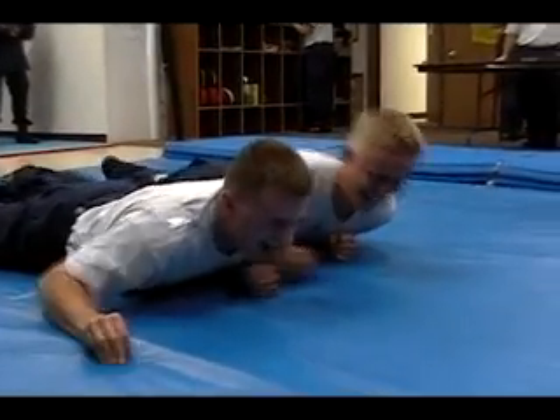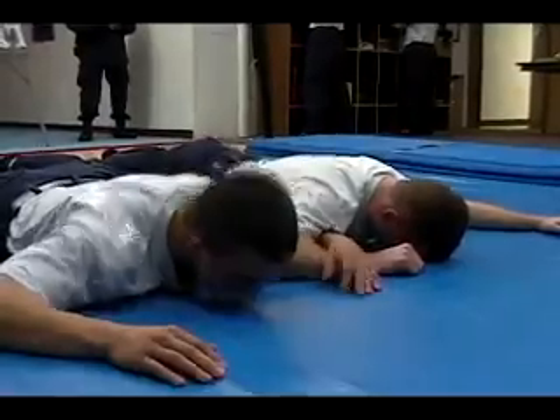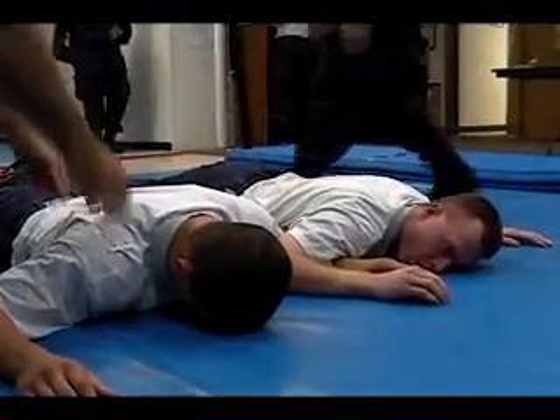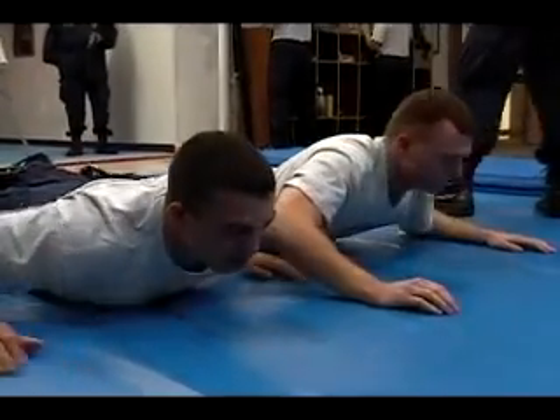Oh he needs another one! Oh man! Woo! You guys can get up! He's moving!